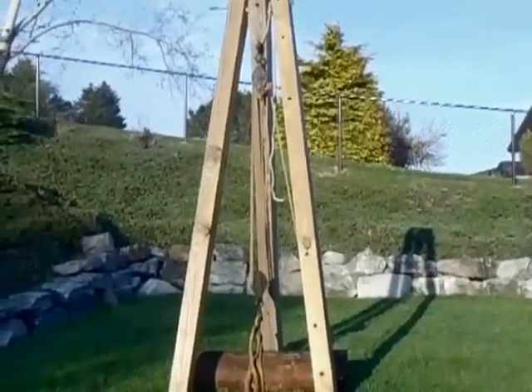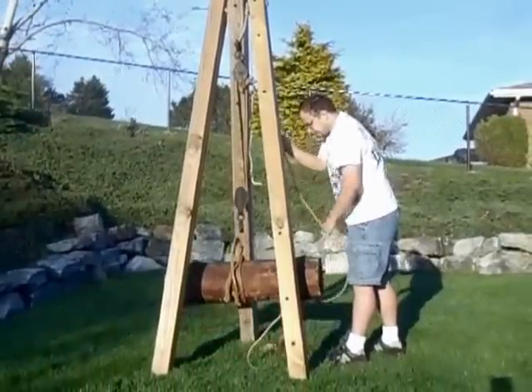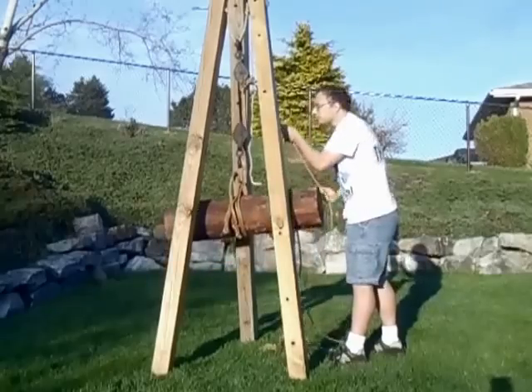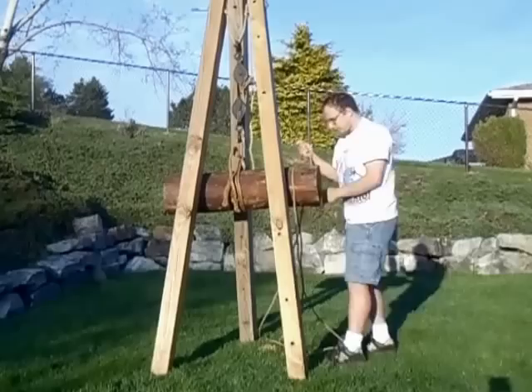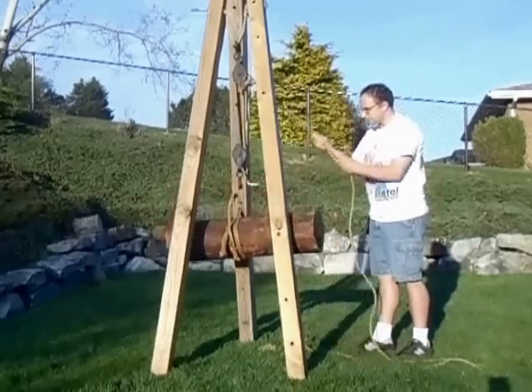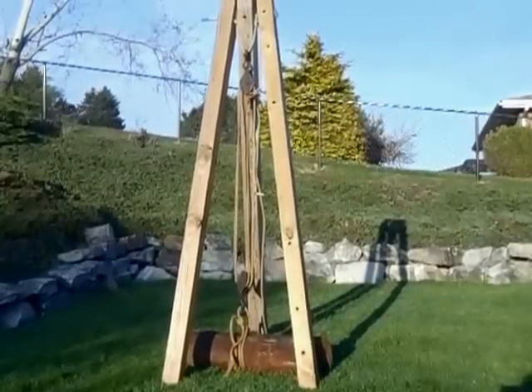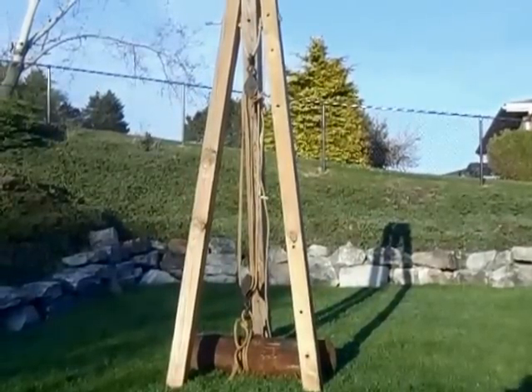And there you have it — a nice backyard crane. Now let's go have some fun. Thanks for watching. Please subscribe, and isn't science fun?